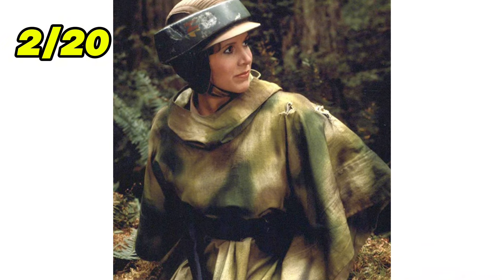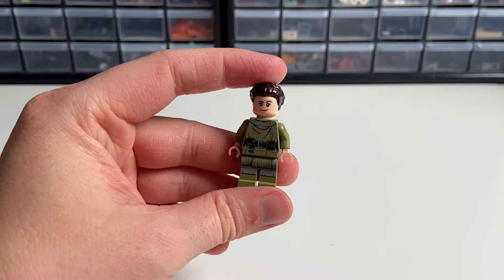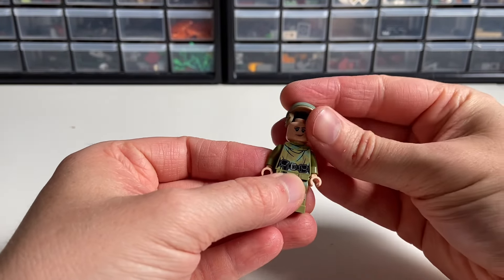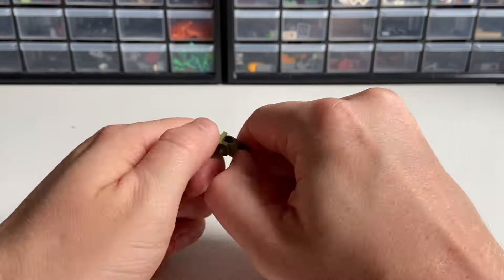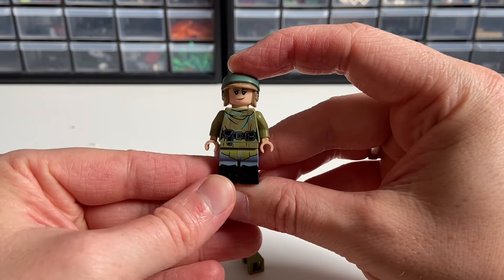Next up, we have Princess Leia with her Endor outfit. They actually made several Endor versions of her, but I'll be using the most recent one. We can do a couple things: first, give her a helmet, because after all it's a war out there, so you better protect your head. The second upgrade is these legs from the Rivendell Legolas, and they fit this Leia minifigure just about perfectly.